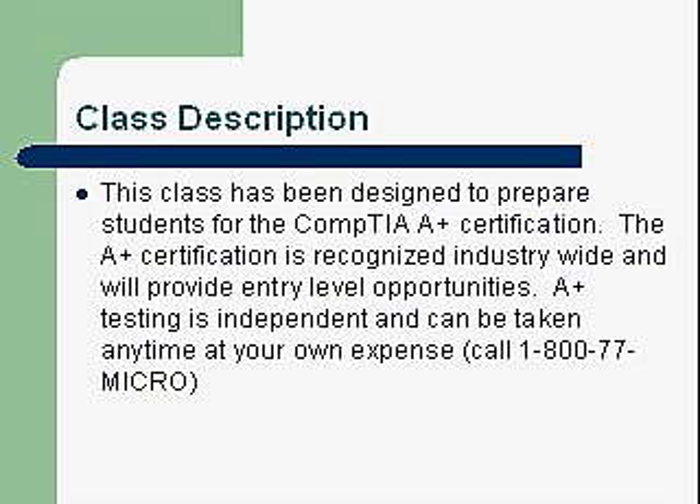A little bit about the class description: this class has been designed to prepare students for the CompTIA A-plus certification. The A-plus certification is recognized industry-wide and will provide entry-level opportunities. A-plus testing is independent and can be taken anytime — you don't have to take this class first. It is at your own expense, and you can call to set up a date and time convenient for you.